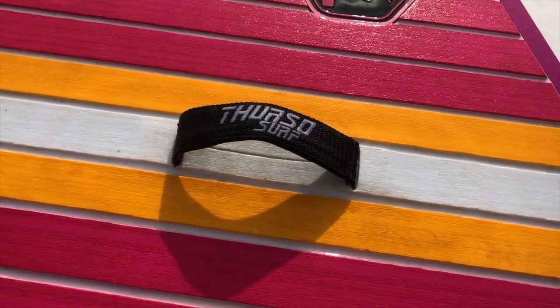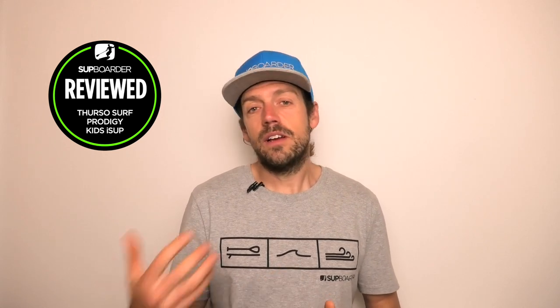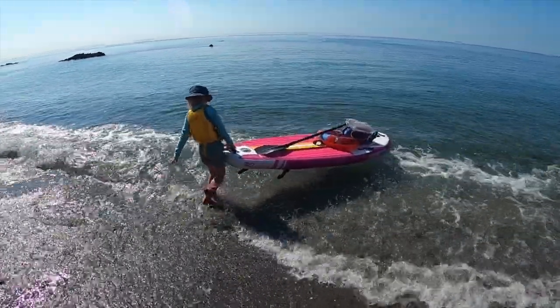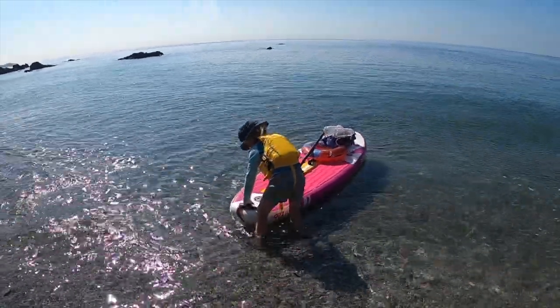When it comes to carrying the board onto the water, this is one big pro straight away. It's got handles on the front, handles on the back, and a nice big handle in the middle. Kids carrying their board are probably going to grab the back half and spin or pull it down to the water. These boards are heavy even at seven kilograms, so having those front and back handles makes a massive difference.